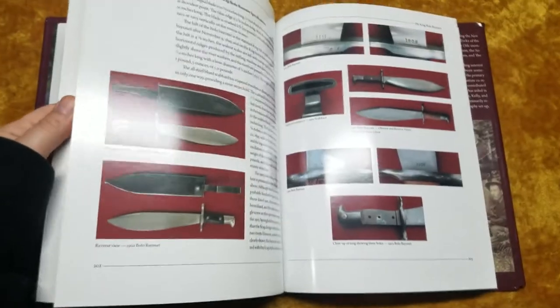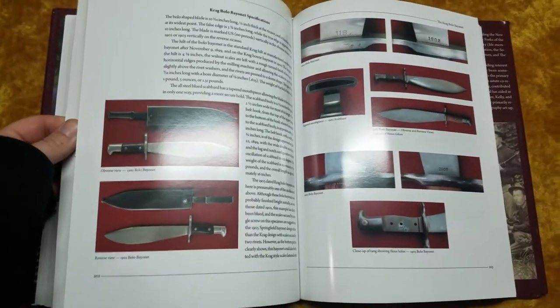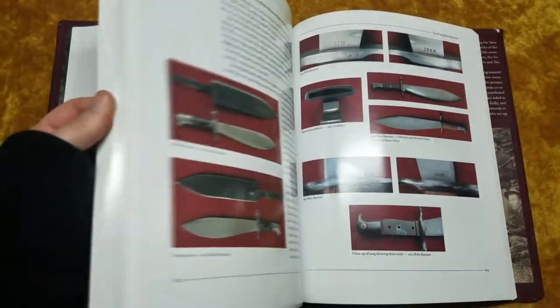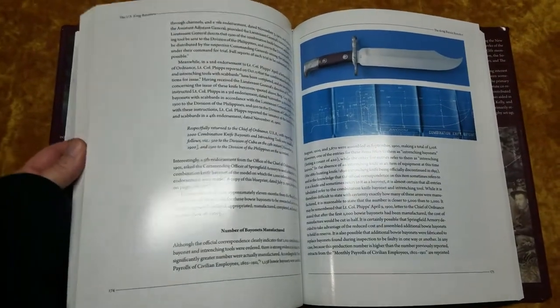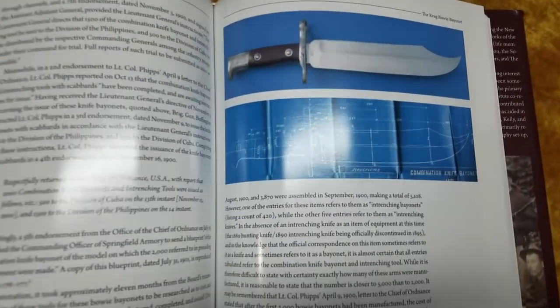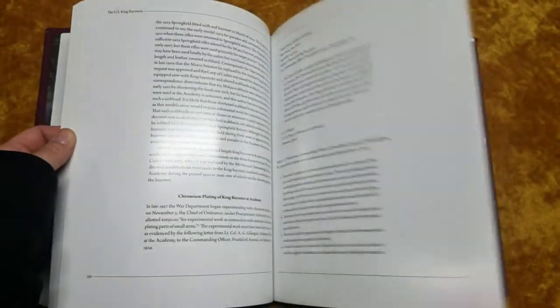Again, this is a really fantastic book. Here's a whole bunch of Krag bolos, and there are a whole bunch of interesting experimental things in here. There's a Krag bowie bayonet schematic, and I think somewhere in here there's a full two-page spread of just the Krag bowie schematic.